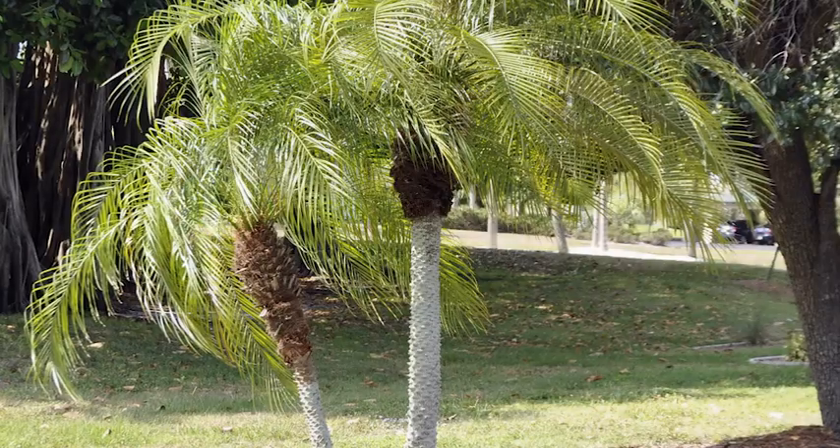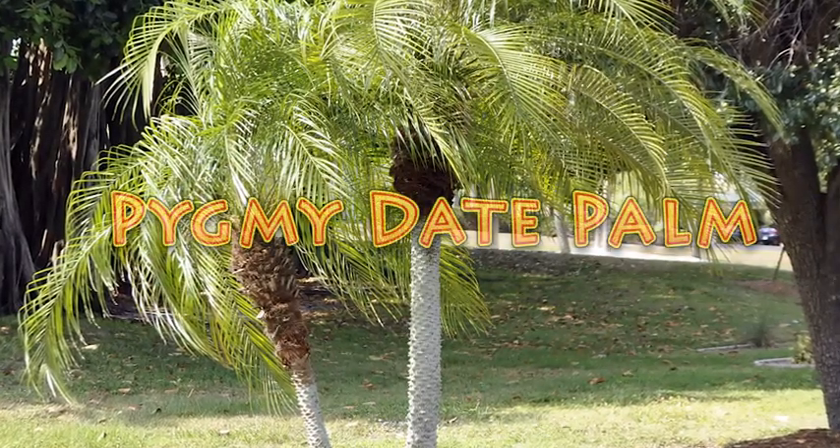Hello and welcome to Brainy Gardener. Today, it is all about how to grow and care for the pygmy date palm plant.